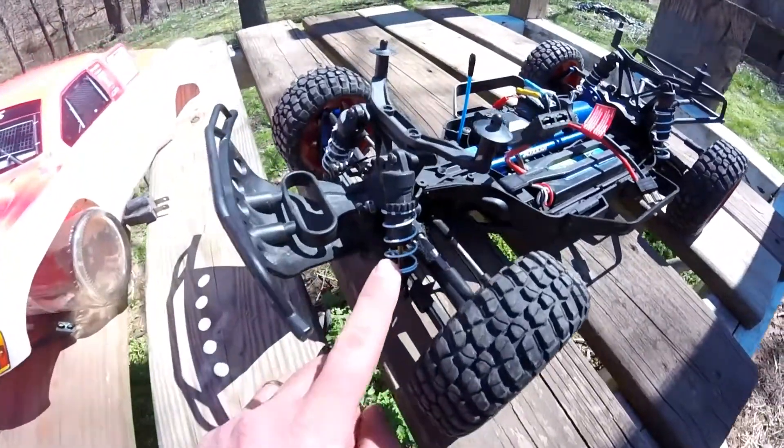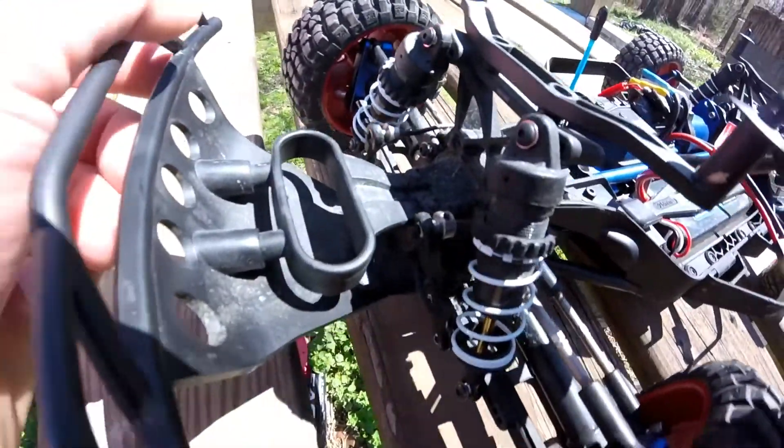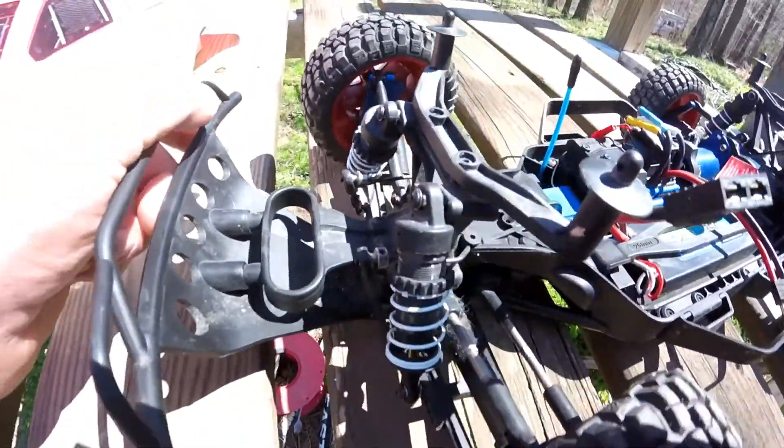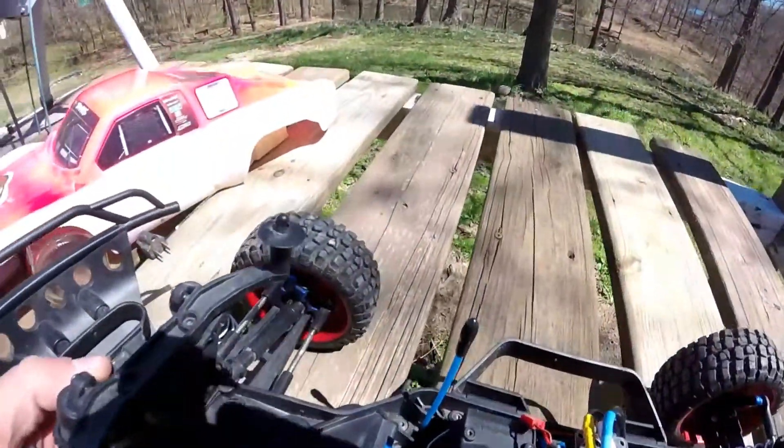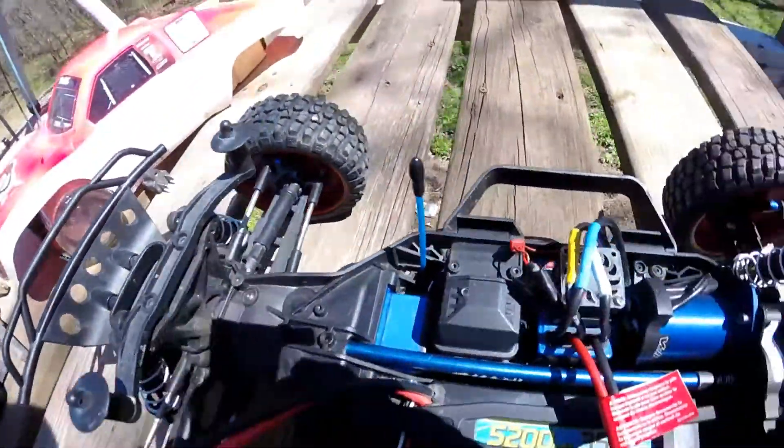It's got the big bore shocks. They're adjustable up here at the top. It's got the sway bars in it, unlike the two-wheel drive. It came with a couple aluminum hubs and carriers in the front and the rear.